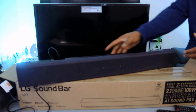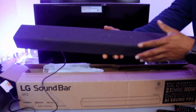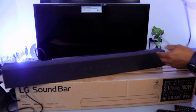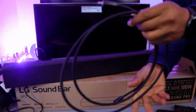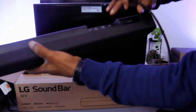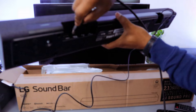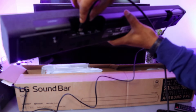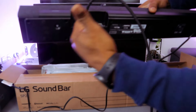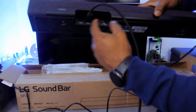This soundbar is a single bar with grey fabric, economical and affordable. Here is the HDMI cable. To hook this up to your TV, go to the back of the soundbar where you'll see 'HDMI TV ARC'. Push the cable into that port.